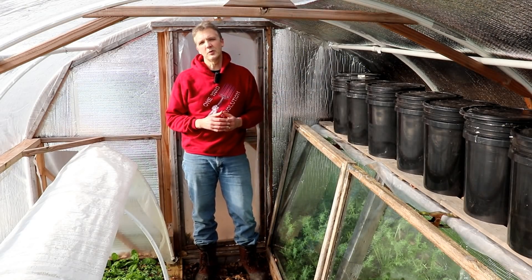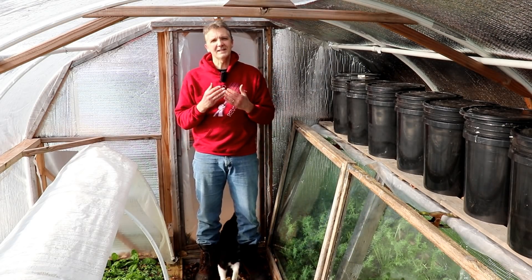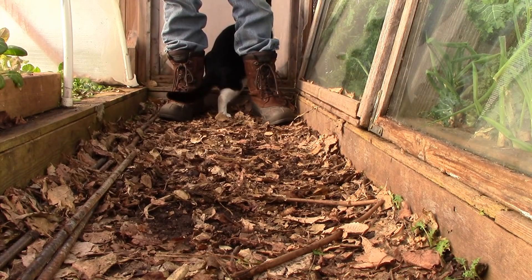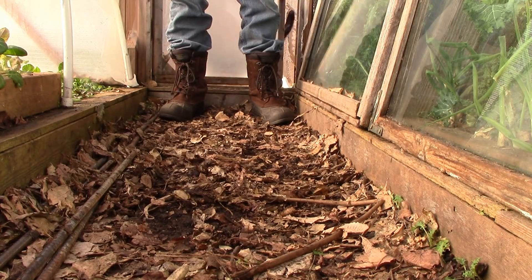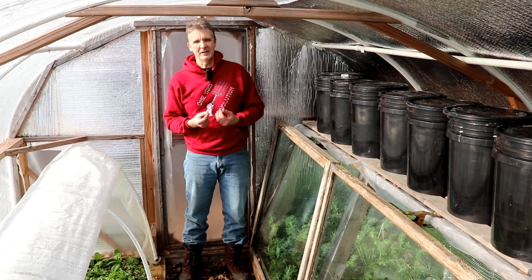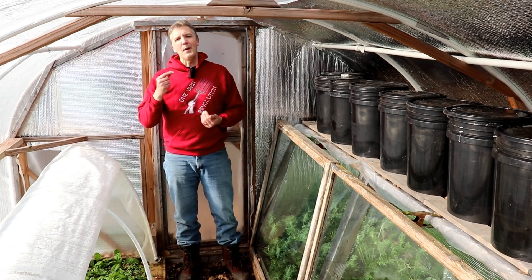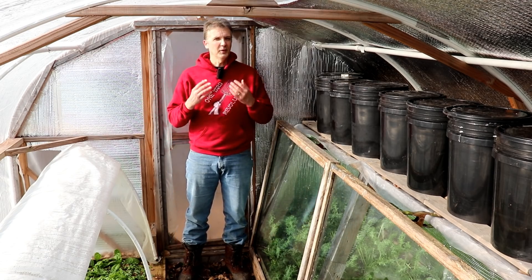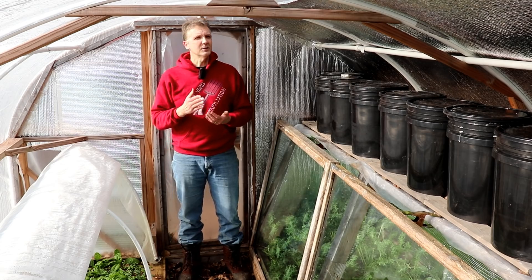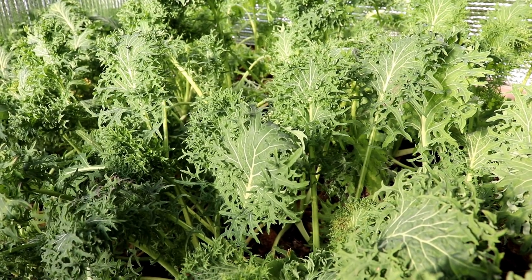One of the keys to success when growing kale for a fall and winter harvest is that you want the plants to be close to maturity before they become dormant. First, you want the plants to be close to maturity before temperatures are regularly below freezing. And second, you want them to be close to maturity before daylight hours drop below 10. When those two things happen, plants will become dormant and stop growing, so it's very important to start them early enough.